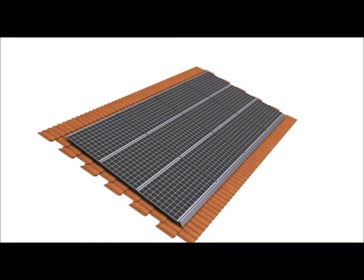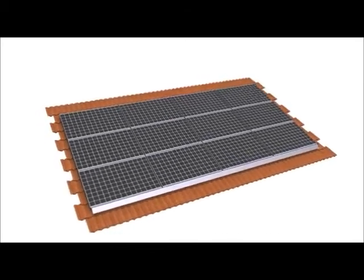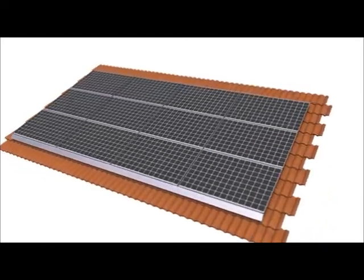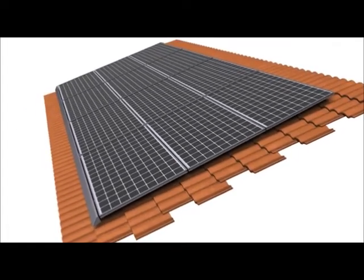ZS Tile from Zepsolar offers the industry's fastest and least expensive way to install PV systems on tile roofs. ZS Tile minimizes roof attachment points, eliminates the need for long-length mounting rails, requires very few parts, and simultaneously accomplishes structural and grounding connections. It is designed to connect with various types of third-party tile hook and standoff attachment hardware. This video demonstrates a ZS Tile installation on standard tile hooks.